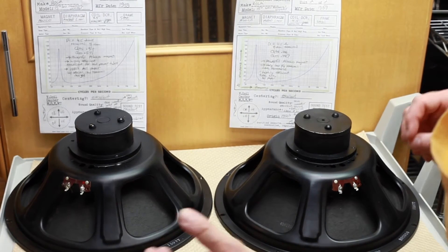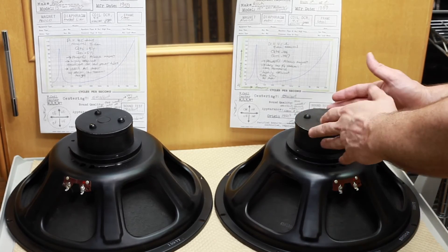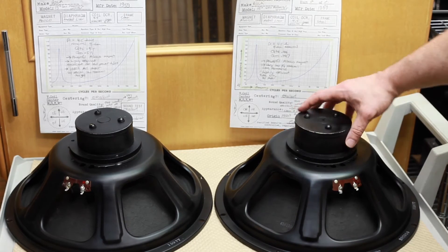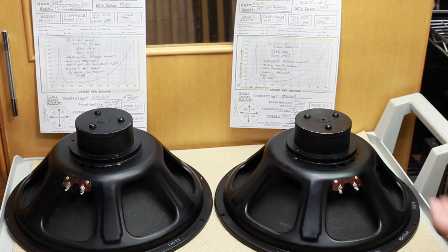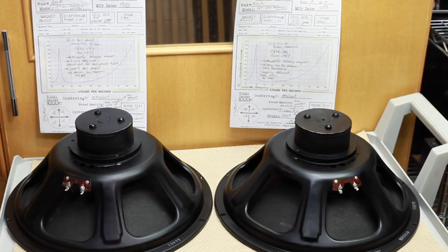These were constructed by Rola in the 1950s. The first thing you'll notice is a very large, powerful alnico magnet, and that tells you right then that these are no newer than the early 1960s. They did measure out to be a nominal 8 ohms, which is unusual. Speakers like this would typically have only been constructed to reproduce very low frequencies found in pipe organs or other tone cabinet reproduction scenarios.